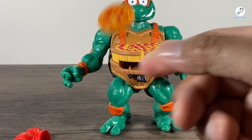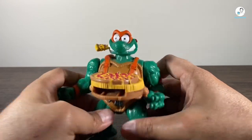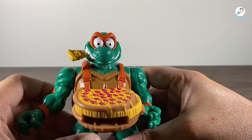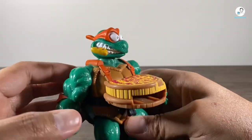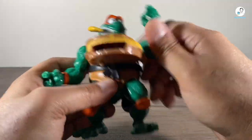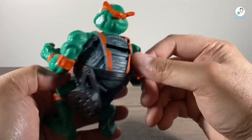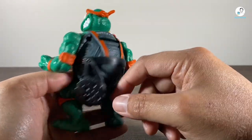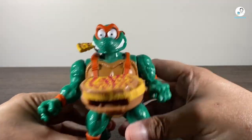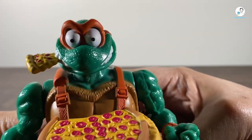Damn, I kind of want a pizza now. Let's take a look at Michelangelo. Like I said, that expression is wild to me — it's like he's doped up on pepperoni pizza and he's just tripping out. I'm not going to do a full articulation breakdown because you know this is pretty limited. But the design of this is so wild. And then this is where you'd load those Pizza Pie Discs. The main thing that got me was just that expression — it's just like, 'I need pizza, man. I need pizza now.'